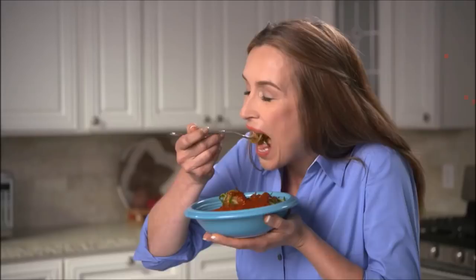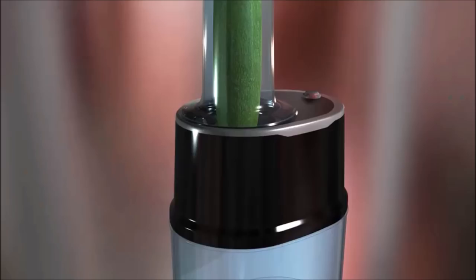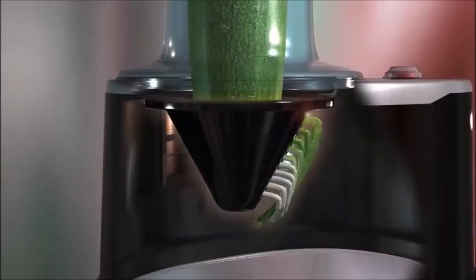The secret is the ultra-sharp stainless steel blades and powerful rotary motor that spiralizes vegetables in a flash. With three different slicing blades — thick, thin, or ribbon-cut —